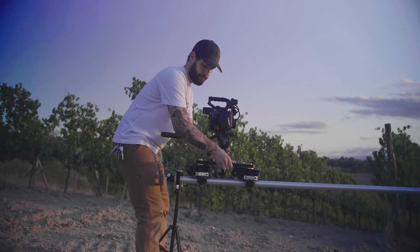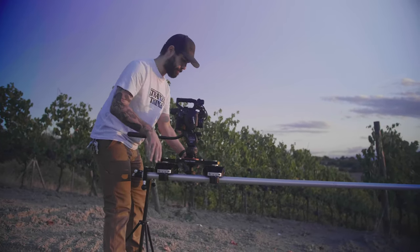You have basically four mounting options on this: the 100mm bowl, the 150mm bowl base, the 100mm bowl with the 75mm conversion ring, and also the Mitchell base. So you have 75, 100, and 150 millimeters, plus the Mitchell base.